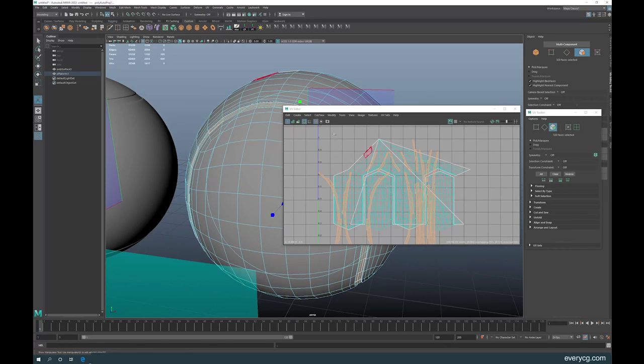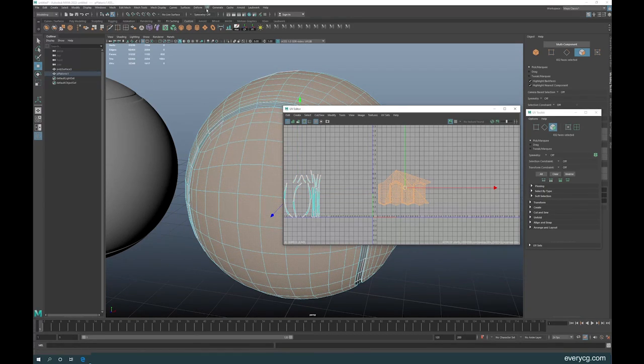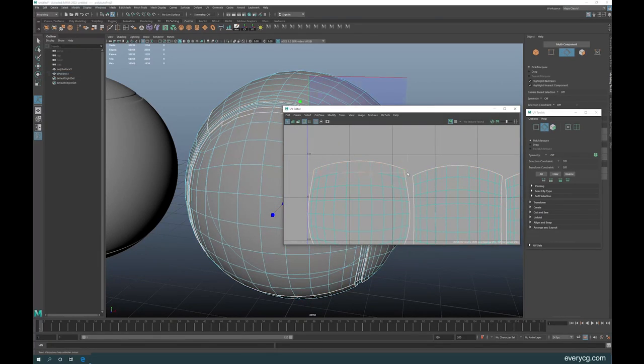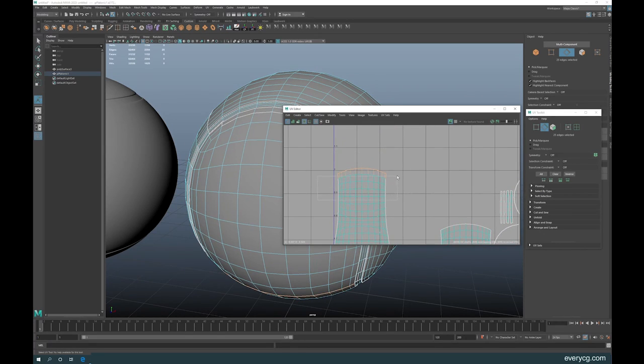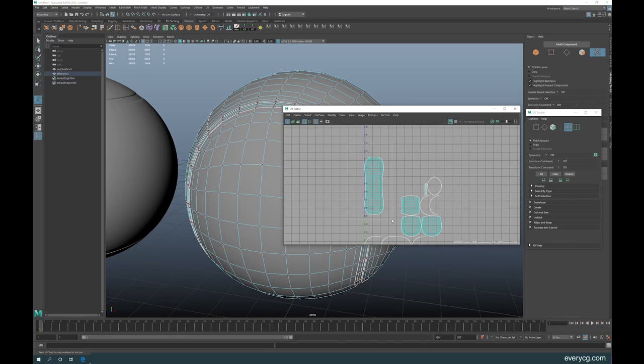I'll do Automatic Map on the inner faces, then move them aside in the UV editor. Then in the UV editor window, I select all the outer faces and also do Automatic Map. Now I'm going to start moving and sewing — Move and Sew this one and this one. You can see we're missing some pieces, so deselect and Move and Sew those. At the bottom there are also some missing pieces — Move and Sew those too. When finished, select all and Unfold. Done.